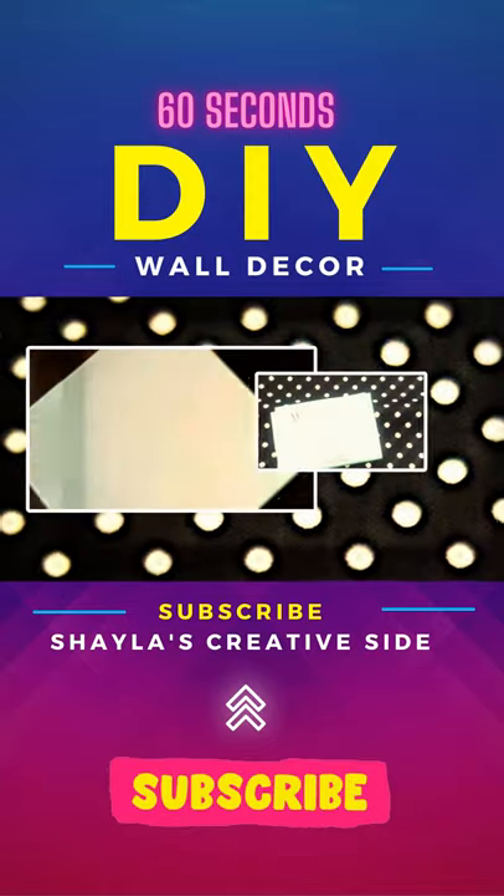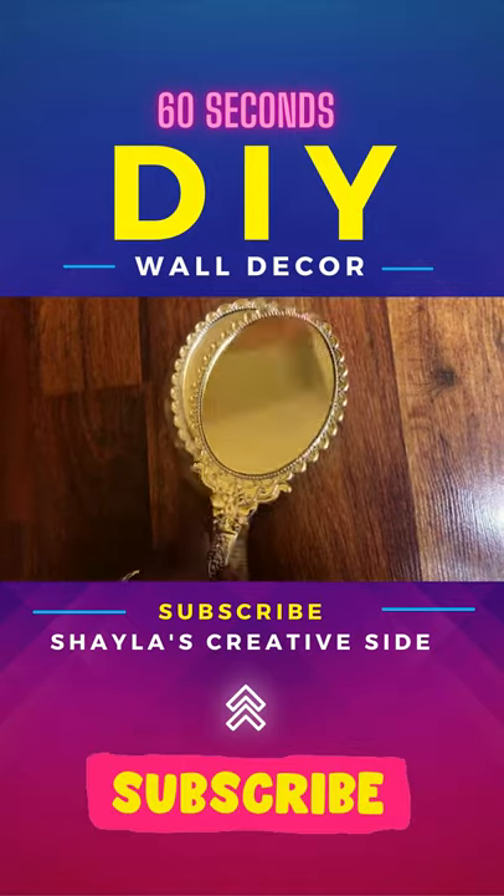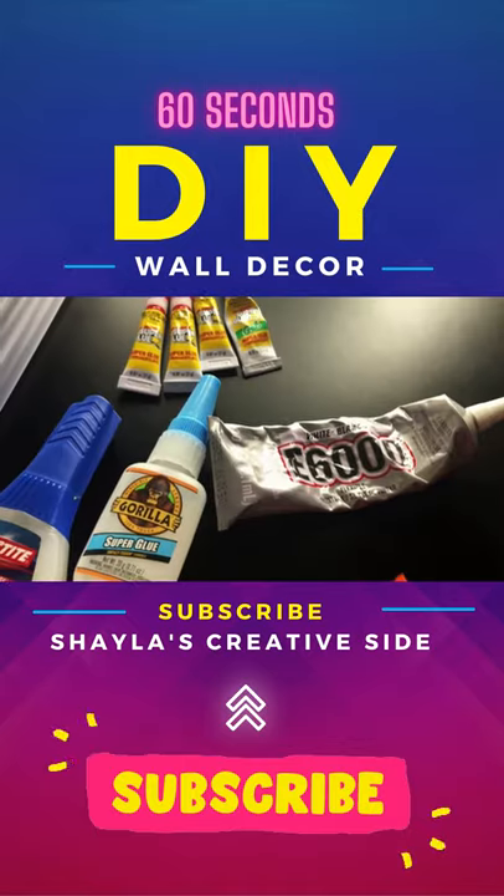First, cover the canvas with fabric using a stapler to secure the material. Next, grab your dollar store mirror, add glue to the back, and attach it to the canvas.